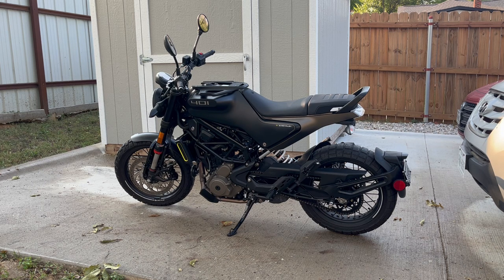If you're curious what a person who's about five foot six looks like on it — there you go. Can't flat-foot it, but not too bad. I just know I can't flat-foot it, so I don't stop with just the balls of my feet dangling because it's not stable. I always keep left foot down, right foot on the brake — makes it really easy.